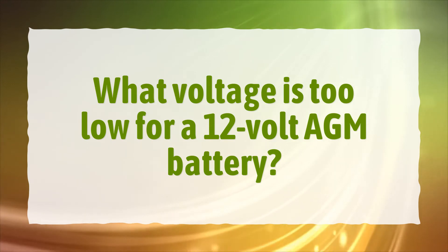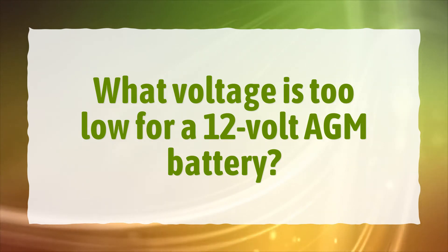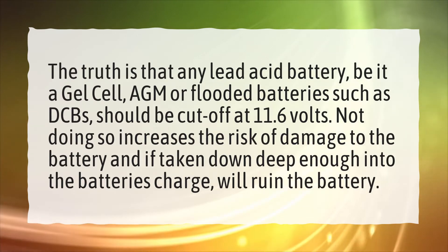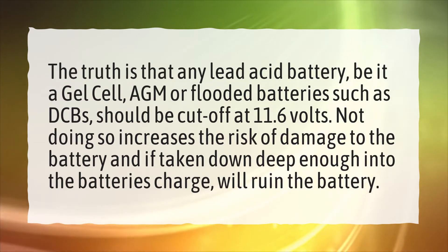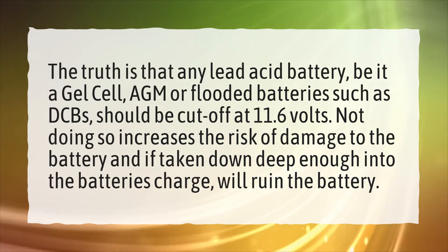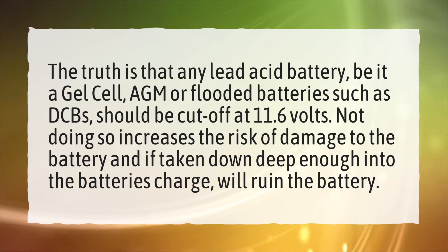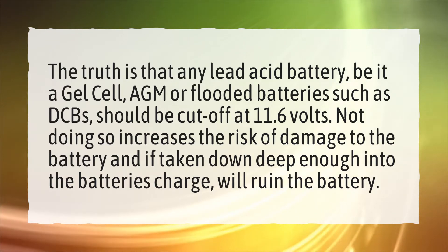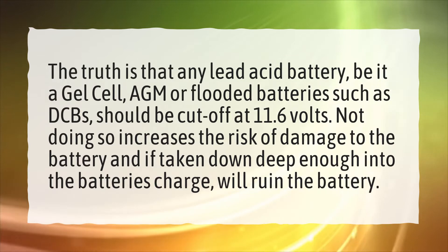What voltage is too low for a 12-volt AGM battery? The truth is that any lead acid battery, be it a gel cell, AGM, or flooded batteries such as DCBs, should be cut off at 11.6 volts. Not doing so increases the risk of damage to the battery, and if taken down deep enough into the battery's charge, will ruin the battery.